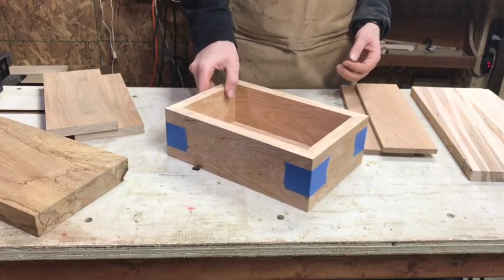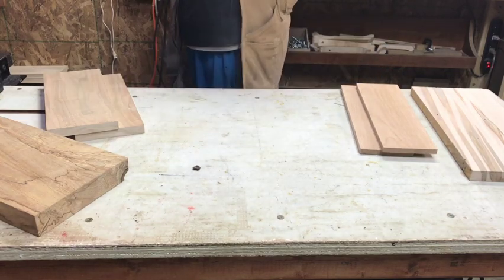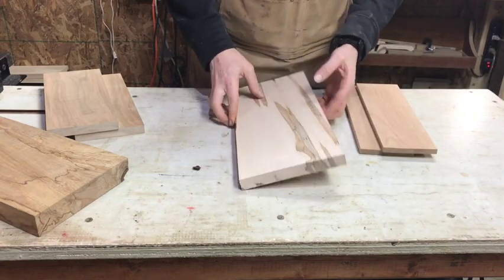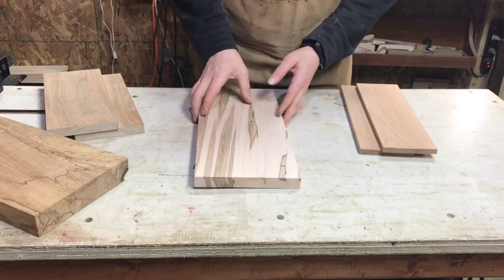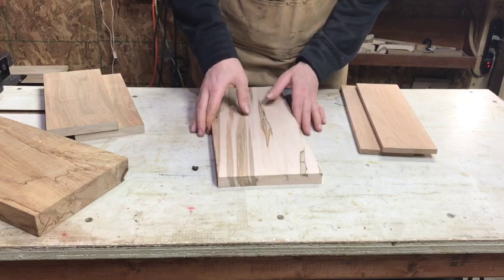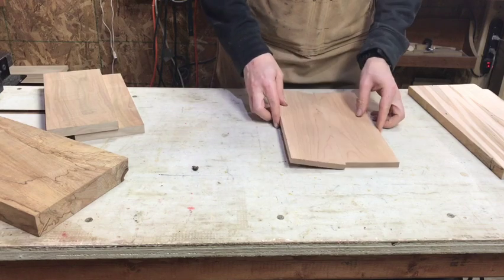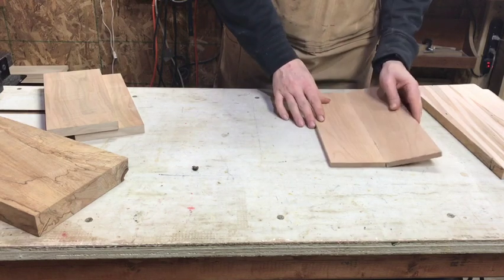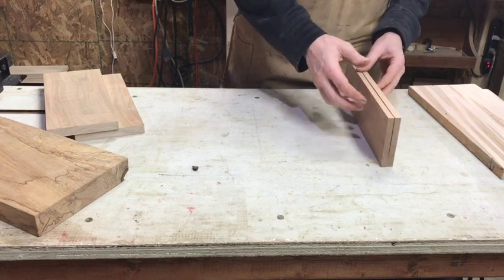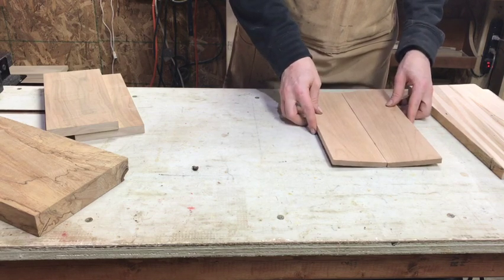When it comes to lids we have to make some decisions. We have a couple different methods for choosing a lid. The first is to take a solid piece of wood that's slightly larger than what we need and plane it down to create a solid piece of wood lid. That's an okay option, though the wider your box gets you deal with a little more cupping and possible twisting.